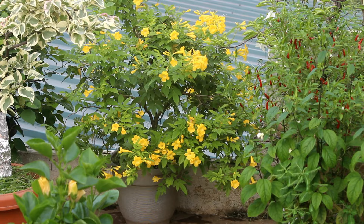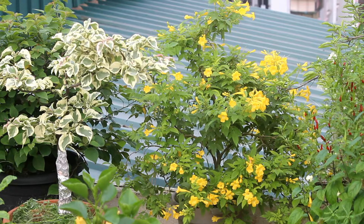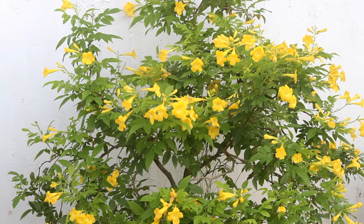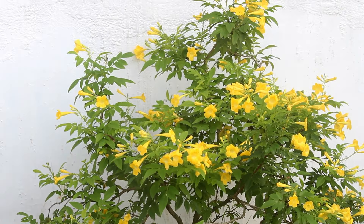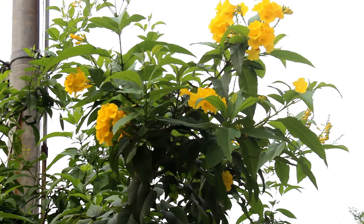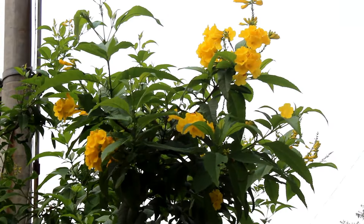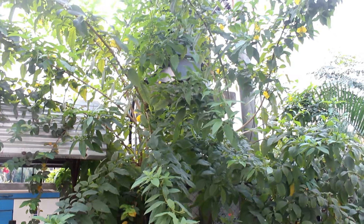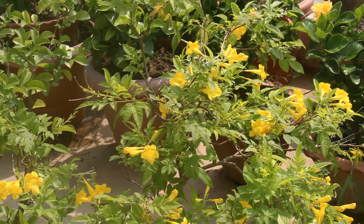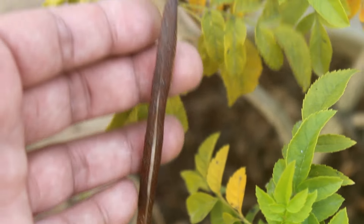I am also going to share a very simple secret to get lots of flowers non-stop from April to October-November onwards. Normally they don't bloom on a constant basis — for example, one of my Tecoma plants growing directly in the ground blooms heavily only in April to May and then September to November. But this one blooms non-stop from March-April to October-November.